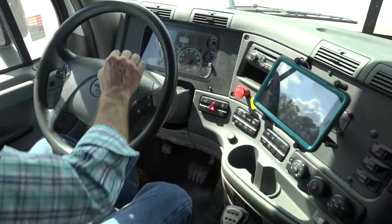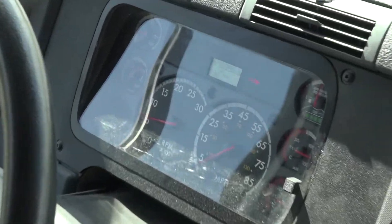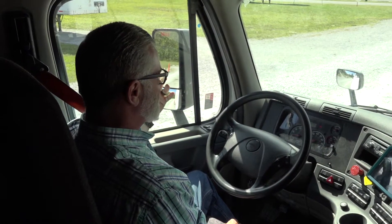The oil pressure is rising now to normal operating range. My driver's side mirror is properly mounted and secured, it is not cracked, bent, or broken, and it is adjusted to my view.